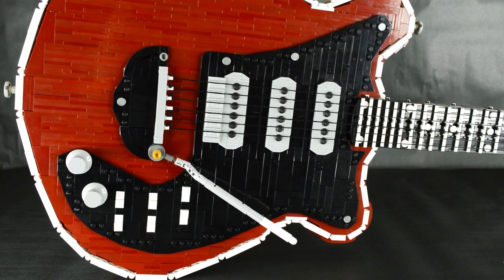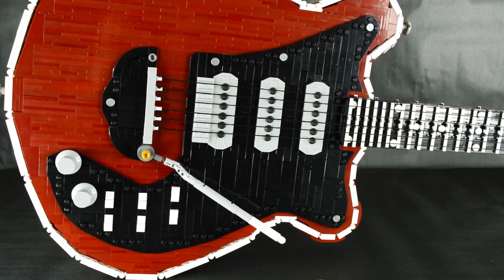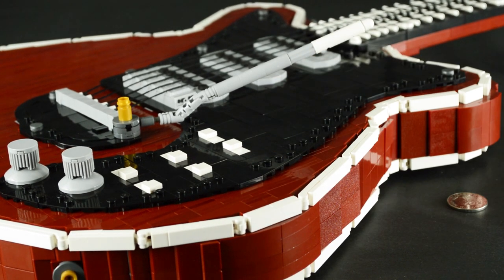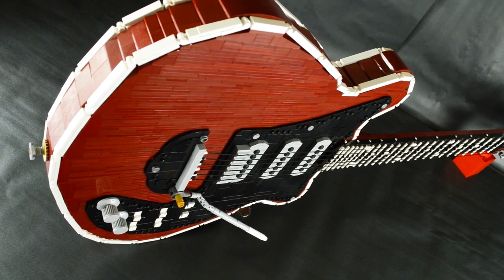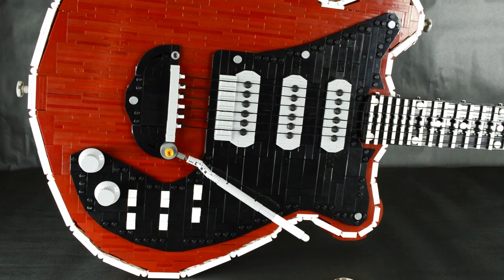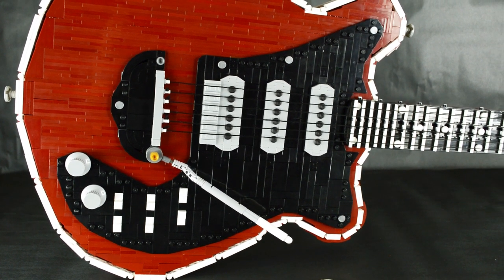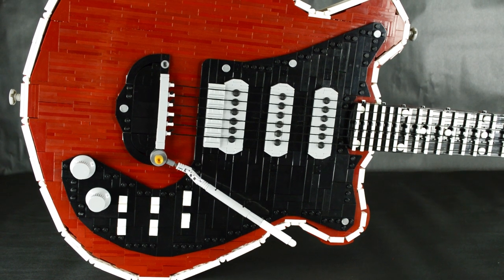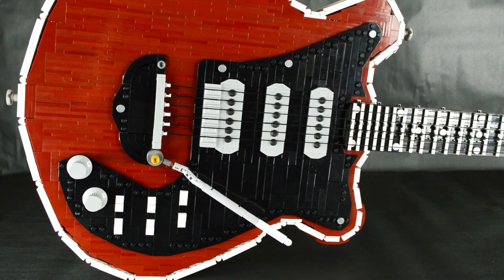About half of the guitar body is covered by a black pickguard, which was constructed from black tiles and wedge plates. The whole pickguard is raised one plate thick to add some depth. Even with this raised section, all the details are there — like the volume and tone knobs, the pickup on-off switches, the bridge, and the slightly inset pickups.